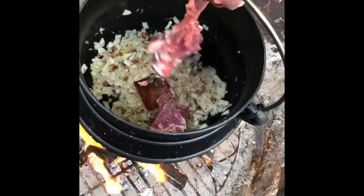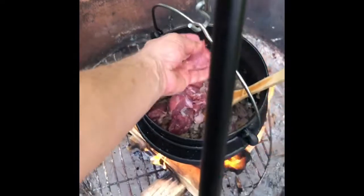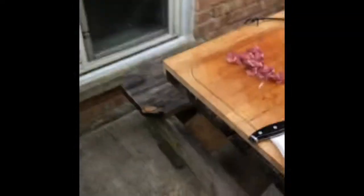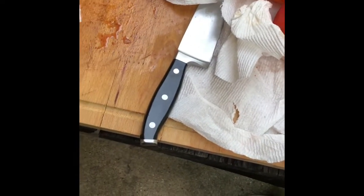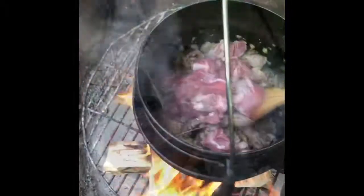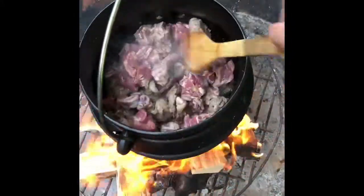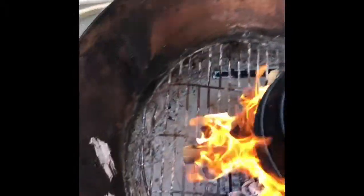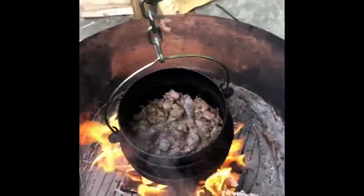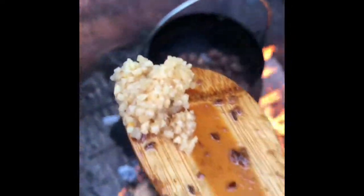We're going to cook it. We're going to cook this dough. The water is still added to the water. The water will be browned, and the sauce will be browned. About 10–15 seconds, not more.